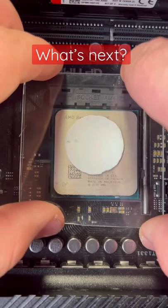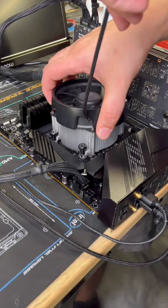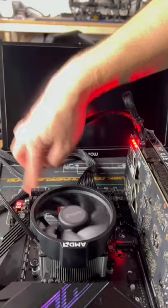What happens if you use IcyHot instead of thermal paste for your PC? We only need a little dab here because a little goes a long way. Now, after we applied our cooler and fastened it down with four screws, it is now time to boot.